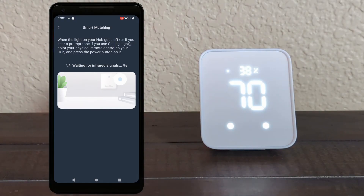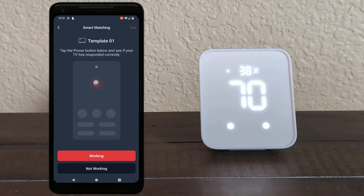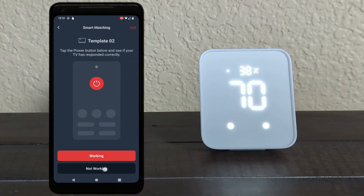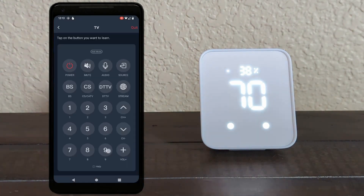I was able to control my old Philips TV with this, though their smart matching feature didn't work for my TV or my Xbox. With all these manufacturers and products, I still had to manually program the Hub 2 for both of them. In the end I got the same amount of control I got with the actual remote, which was something I couldn't get to work on the mini hub — I could only get the TV to turn on and off with that one.